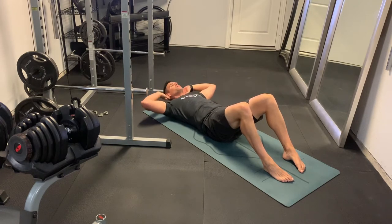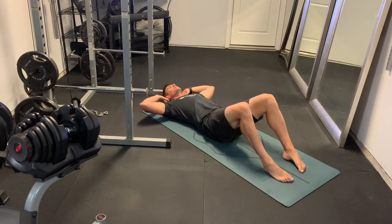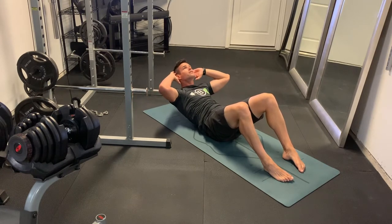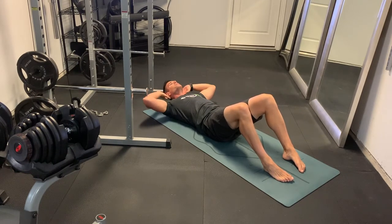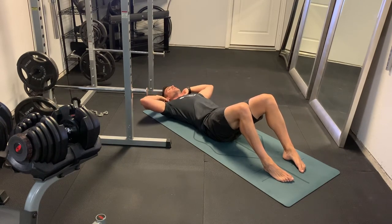Pause for two seconds — lower back into the ground, up, squeeze, one, two, back down slow. We're keeping that neck neutral, not straining the neck, we're using those abs to pull the upper body up. Nice and high, up and squeeze, one, two, back down slow and controlled.